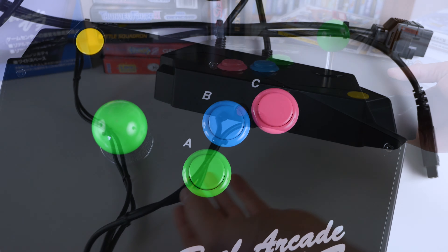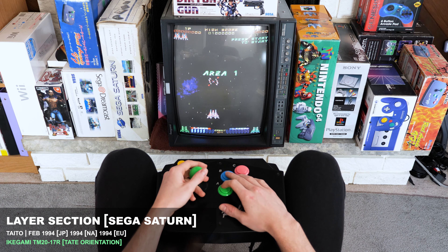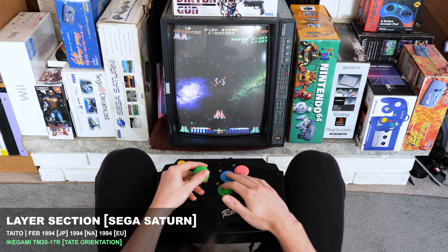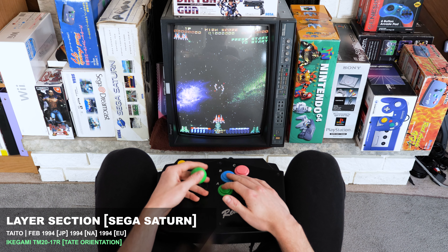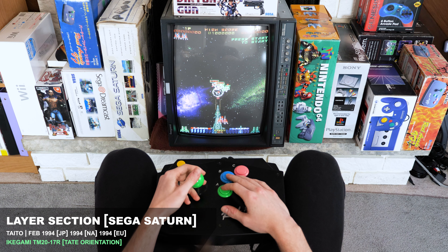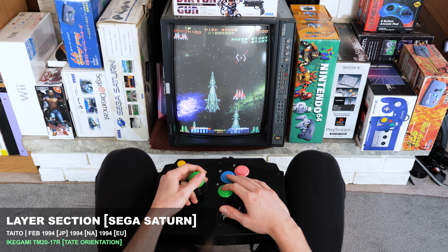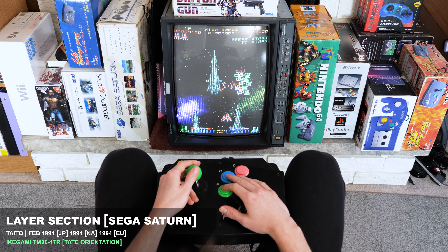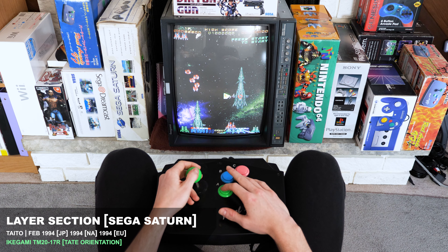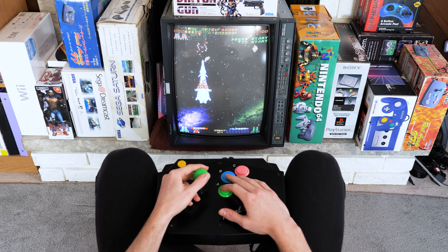Okay, let's plug it in and check it out. I'm going to show three different games here that I've been playing lately with the stick, and for reference, I'm going to keep the stick in view. The first game here is Layer Section for the Sega Saturn — this is the Japanese release. I'm playing it on my Ikigami TM-2017R in Tate orientation. This game has a retro vibe even for the time.